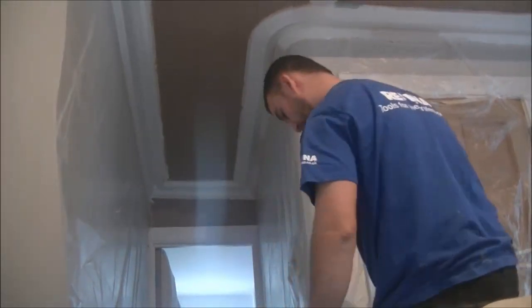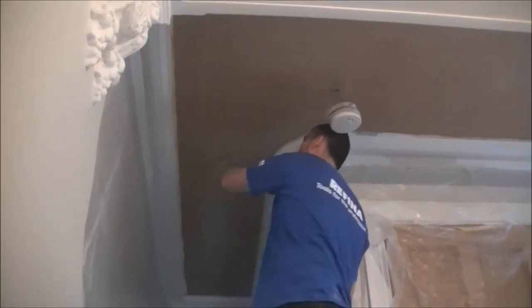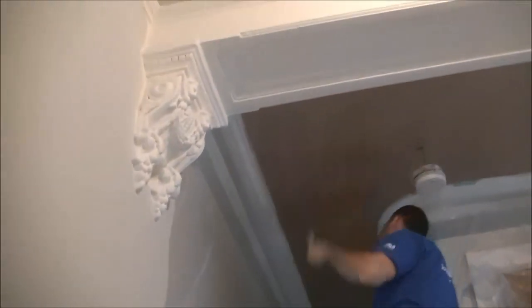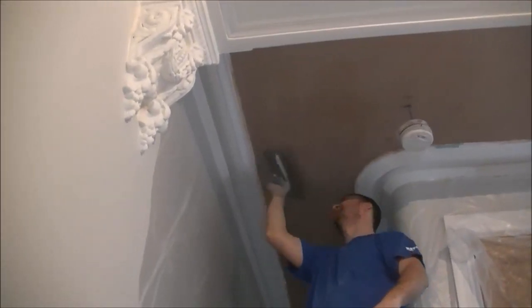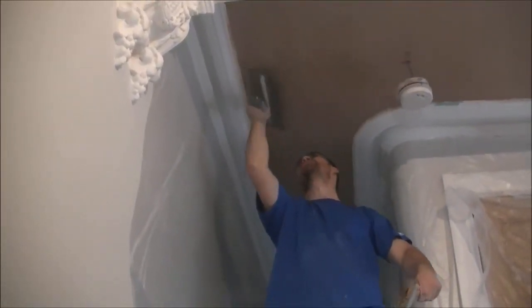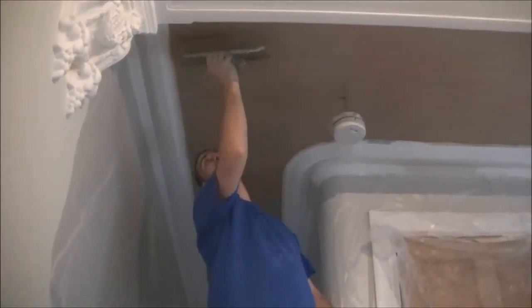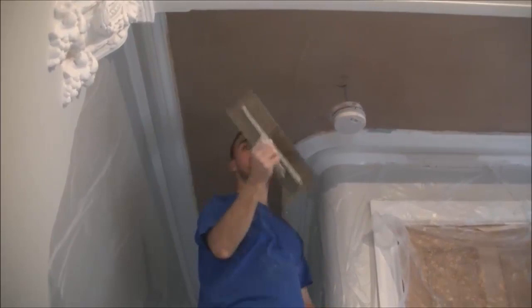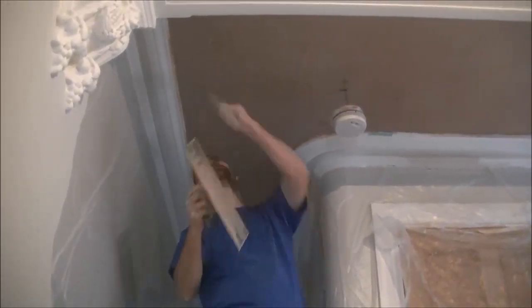I'll maybe put some side-by-side clips here at the end, but you can see it's nearly filled in there. I'm on what I think is the final wet coat with the refiner Finitex, which is going very very nice indeed.